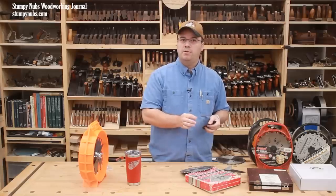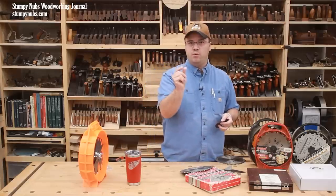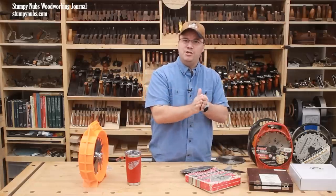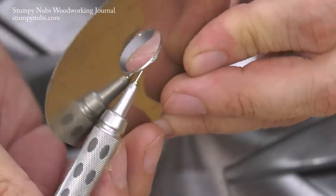When the shim goes on the arbor, it can easily slip between two of the threads. Then, when you tighten that dado set down, it pinches the shim and it deforms it around the hole, all but ruining it.